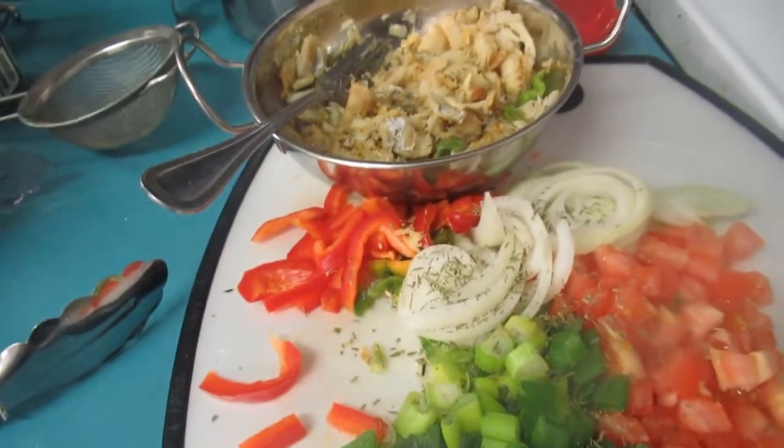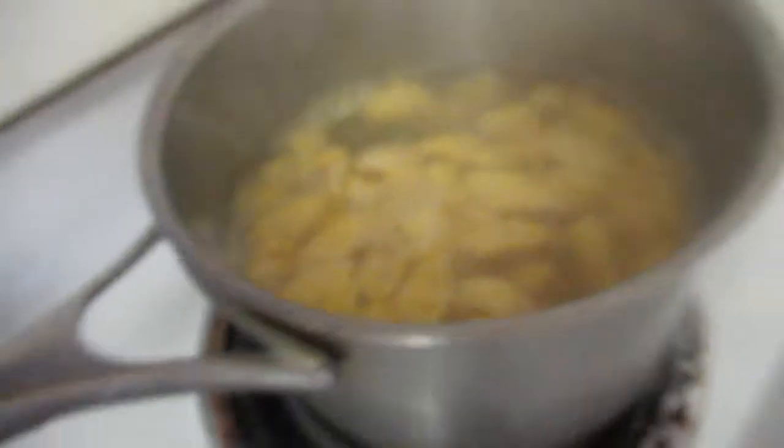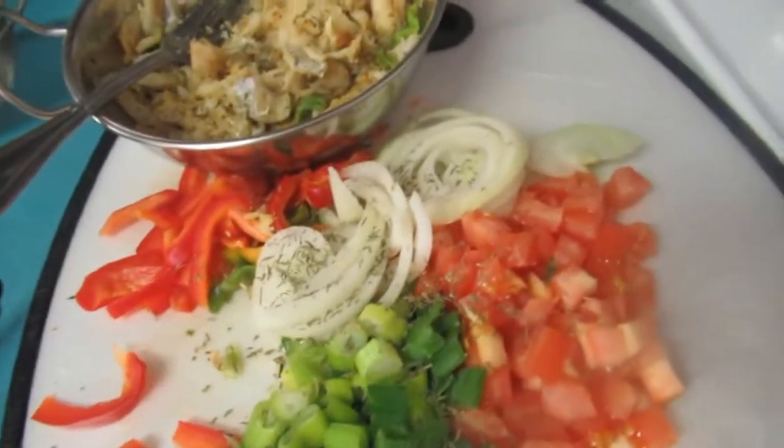I know some people just take it from the can and put it in the skillet, but no — I need to at least boil it for 10 minutes. You can steam it if you want, but this is the way I do it.